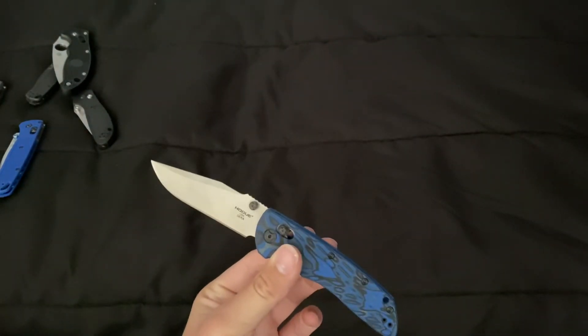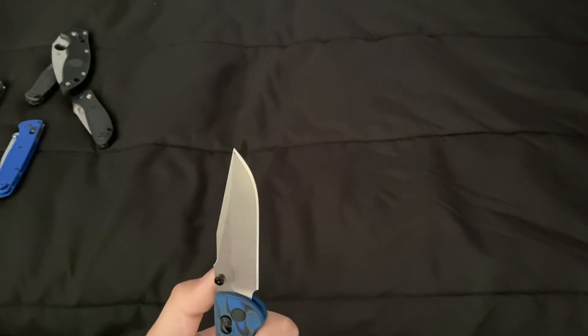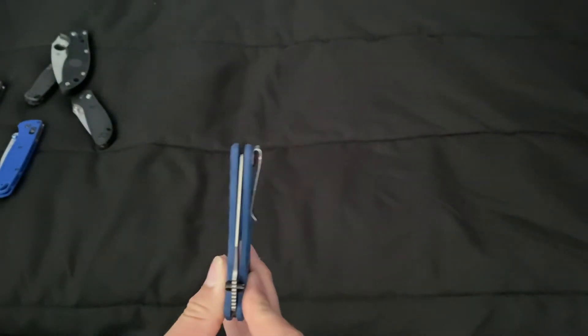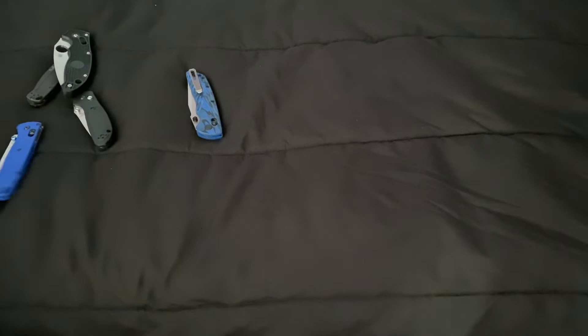This knife comes very, very sharp from the factory — you've got to be very careful with it. It's just a very solid knife, I really like it. The satin finish is pretty good from the factory.